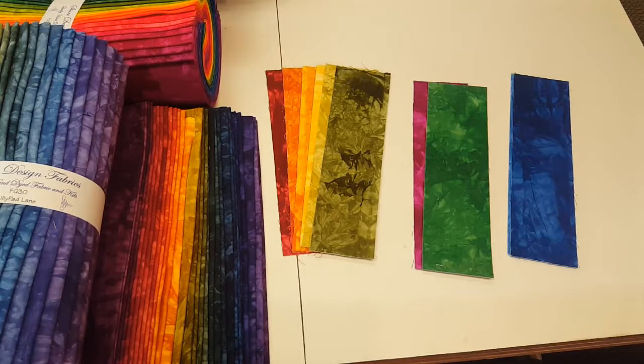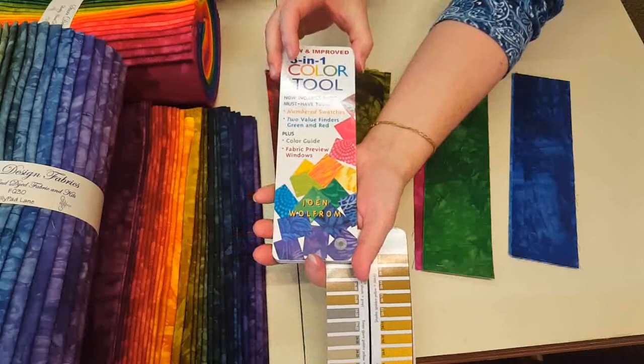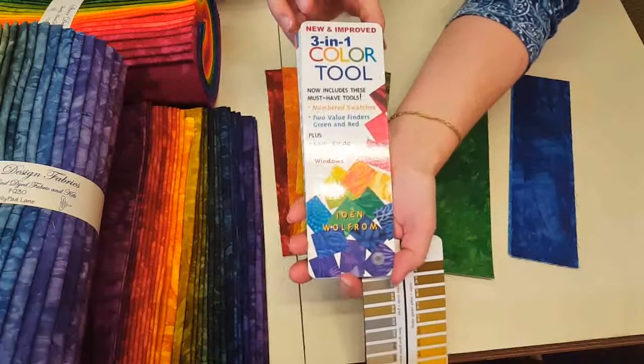I'm using some beautiful hand-dyed star fabrics from Star Design Fabrics, which I use a lot in my kits. I call this my crayon box — I just have a lot of them and they're very fun to work with. I also have this color tool which has all the different colors, shades, and values. It's a great thing to study and we're just going to look at it briefly today.